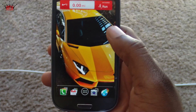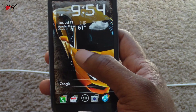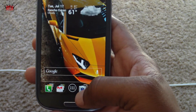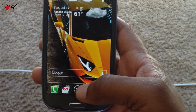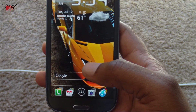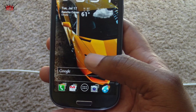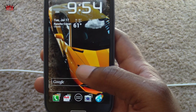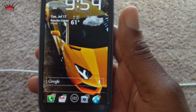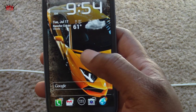First things first, we're going to put the files on our SD card or internal memory. I use AirDroid — I've already done this so they'll already be there. We're going to be installing this using Mobile Odin. I'm using Mobile Odin Pro; I think it's worth the $4.99. There is a lite version for free if you want to try it out, but I definitely think it's worth buying the pro version.